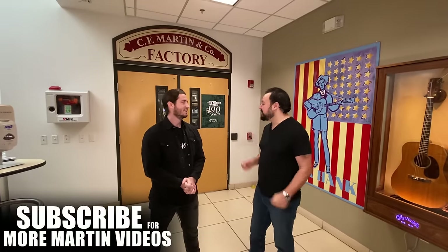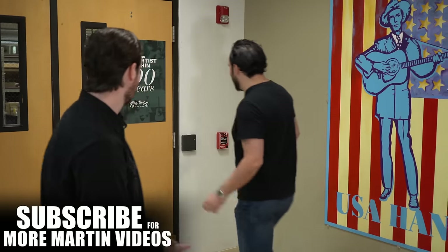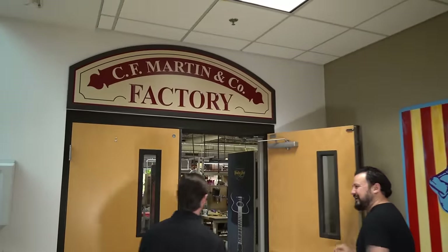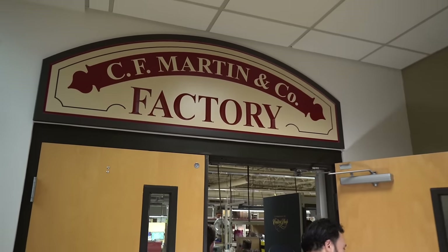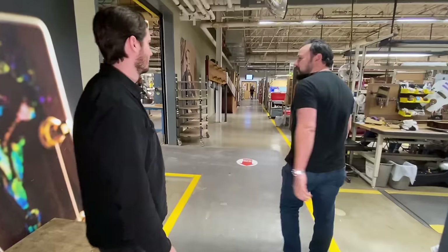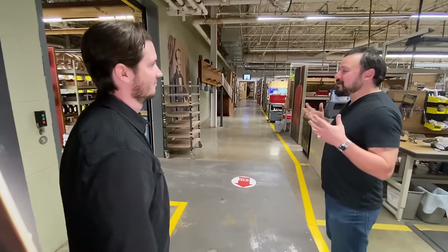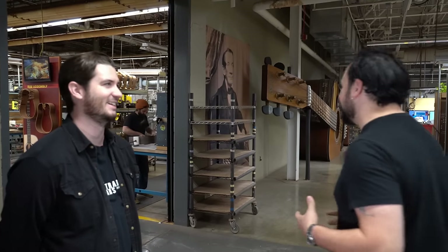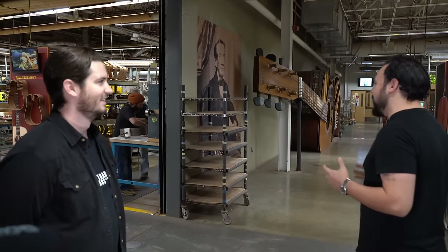We're glad to have you guys here, let's get into it. It's a great feeling walking through these doors. You're going to notice a lot of cool sights and smells in here — it smells incredible. The smells of some of these woods are like otherworldly. We're going to start with a real big picture view, and to aid in that, we have a big picture guitar here.